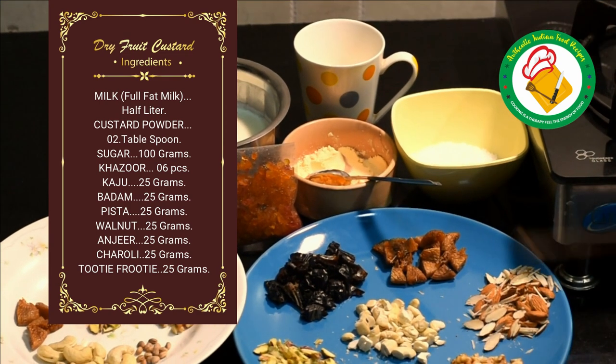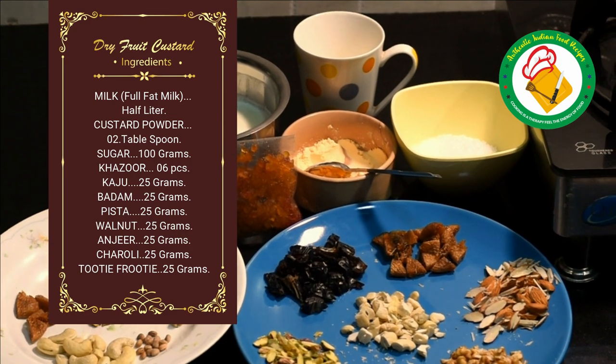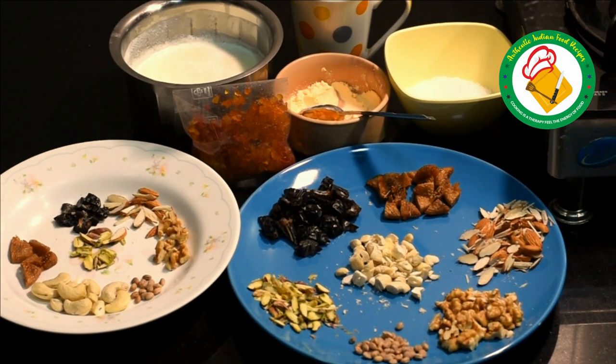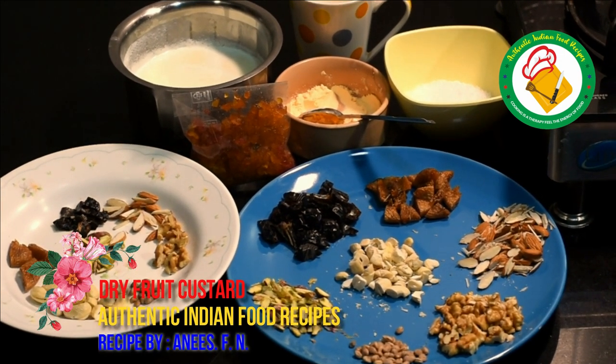We will mix the custard powder in the 100 ml milk in a good bowl, then add it to the hot milk. For dry fruits, you can take whatever you have in your house. We also have some fresh fruit, cut into 2 to 4 pieces.